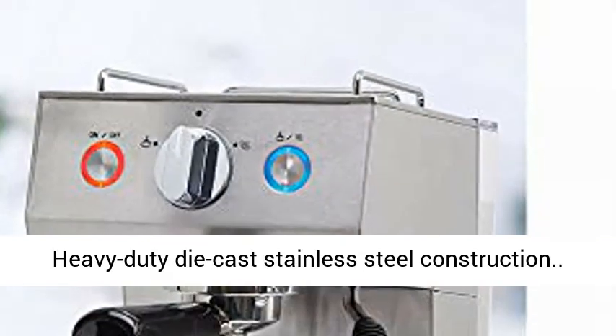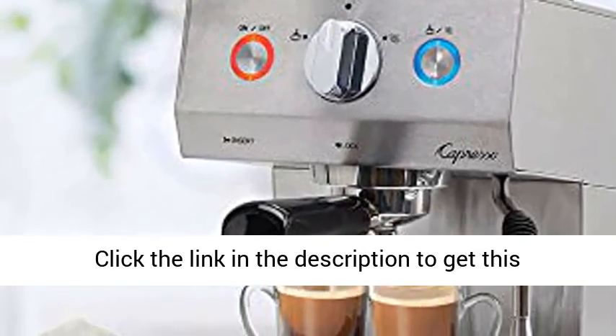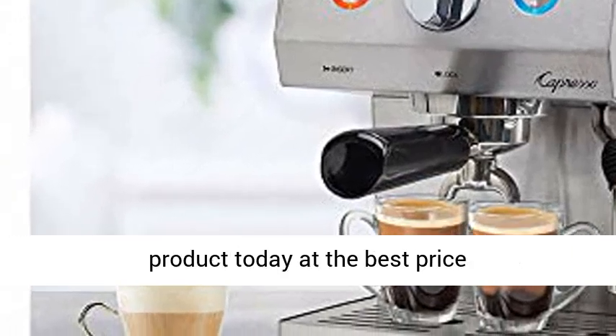Heavy Duty Die Cast Stainless Steel Construction. Click the link in the description to get this product today at the best price.